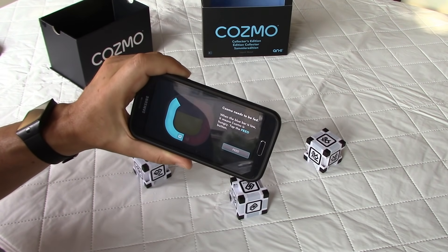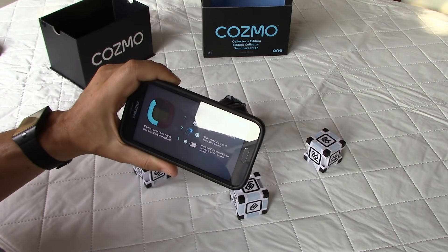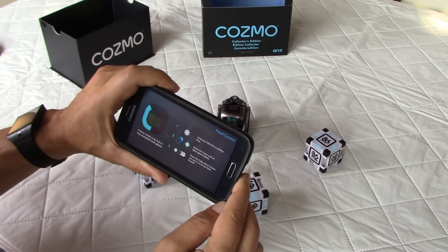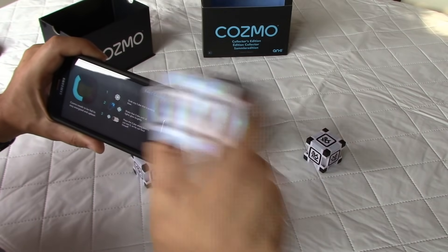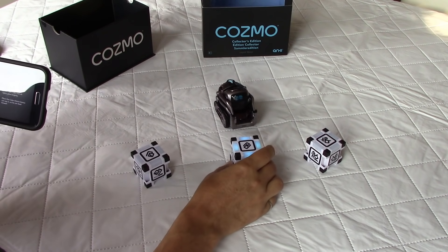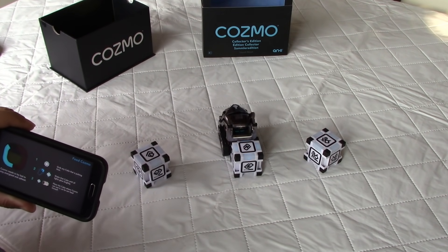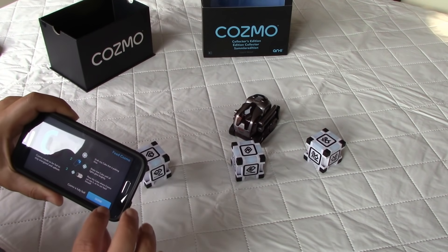When the blue bar is low it means Cosmo is hungry — tap the feed button. Grab any cube that is pulsing blue and shake it until all lights glow brightly, then place the cube where Cosmo can see it so he can feed himself. I find the blue-pulsing cube, shake it until all lights glow, and put it in front of Cosmo with lights facing up. He feeds, and now he's all set — clicking done.